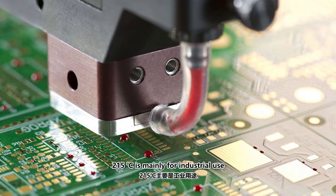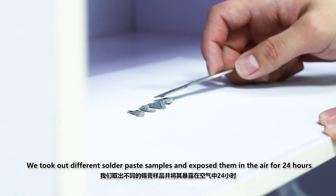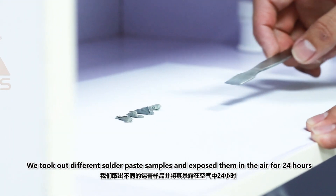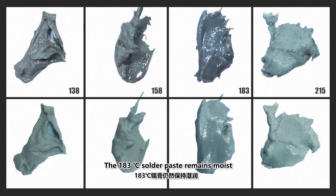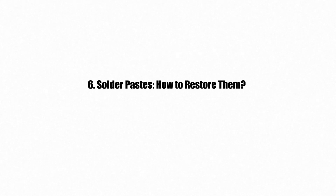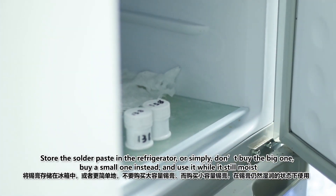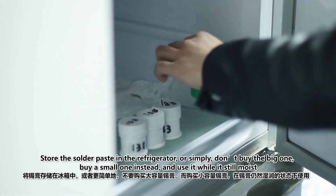The 215°C solder paste is mainly for industrial use. We exposed different solder paste samples in the air for 24 hours — the 215°C solder paste is more likely to dry out, while the 183°C solder paste remains moist. To preserve solder paste, store it in the refrigerator, or simply buy a small quantity and use it while it's still moist.